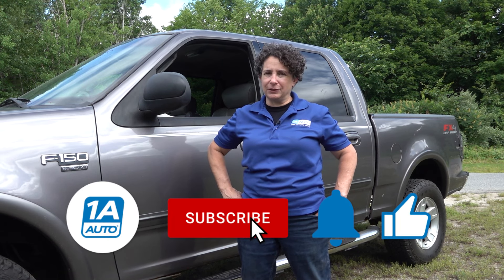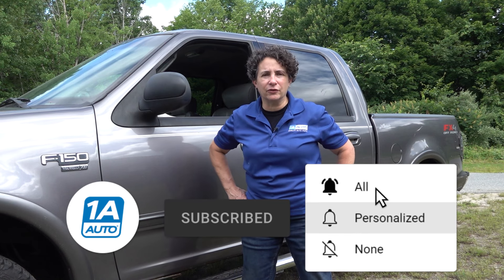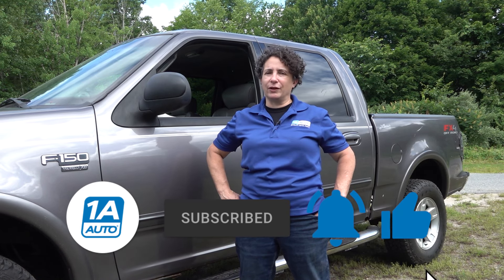So that wraps up our top five problems we found with the 10th generation F-150. If you're not a subscriber, please subscribe and don't forget to ring that bell — it turns on all your notifications so you won't miss any future videos.